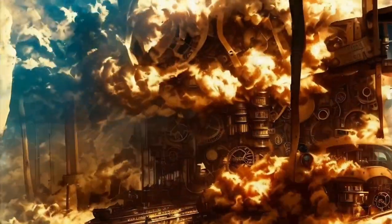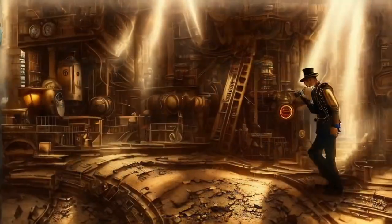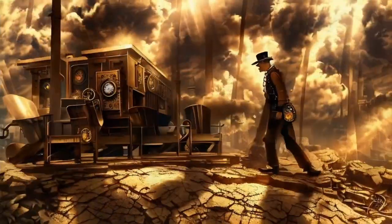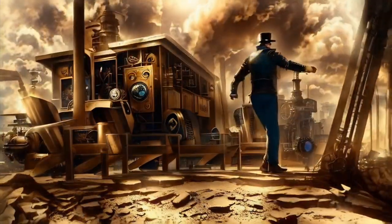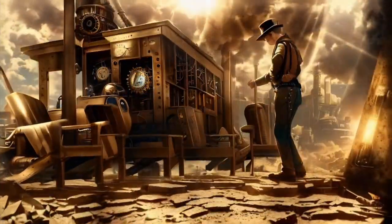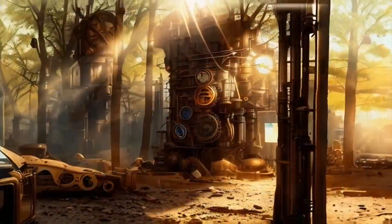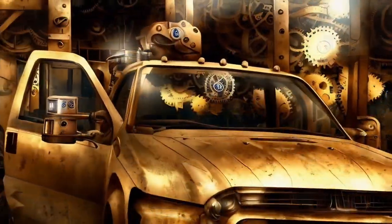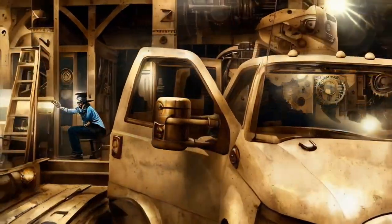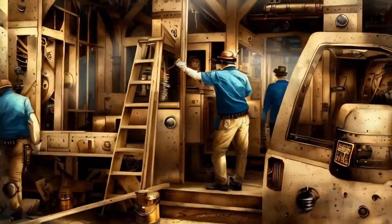On top of this mountain we are building a great machine that could save the planet. As I look around, it's a perfect spot — we have so many parts and gears to work with.